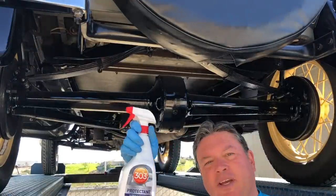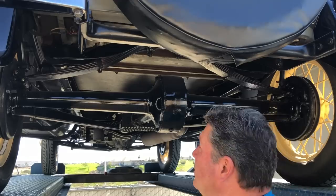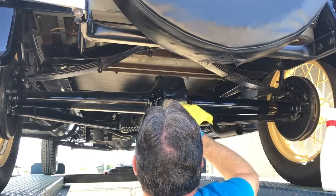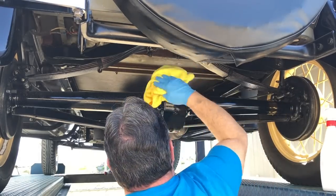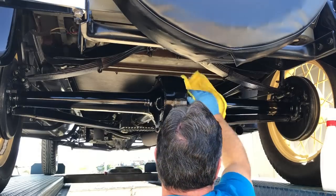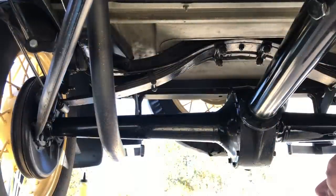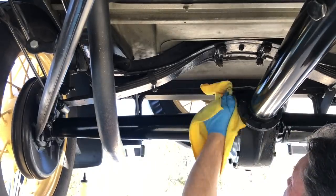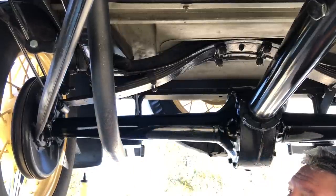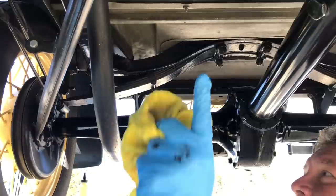For cleaning the undersides of a Model A, I use a very unlikely product: 303 protectant. Same stuff I use on the tires, on the running board rubber, and similar surfaces on the car. It also makes a really good cleaner because it grabs grease, emulsifies it almost immediately, and just wipes right off. It leaves a little bit of film — that UV protectant leaves a nice shine on everything. I use it underneath all the time and it just makes everything look cool and slick. Check out all the water spots on this rear axle — gone. Just take the back of the rag and buff it out a little bit. It also removes road tar and exhaust smudges. That's why I use a protectant as a cleaner on the bottom of cars.